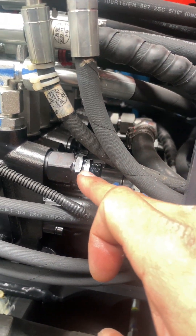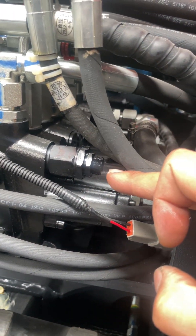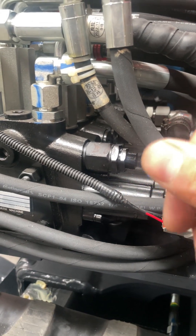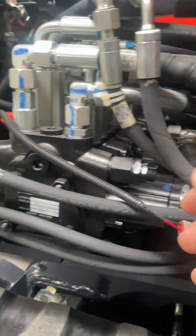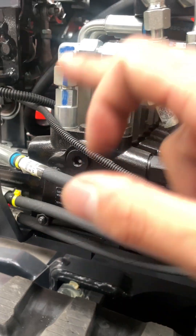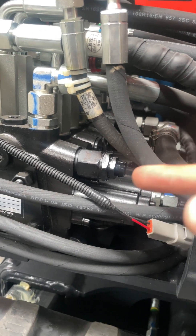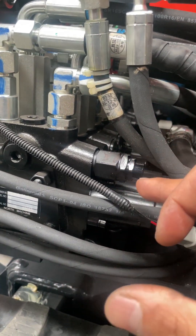After you loosen the locking nuts, turn the Allen key clockwise — like screwing in — to increase power. Turn it counter-clockwise to decrease power.